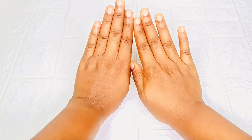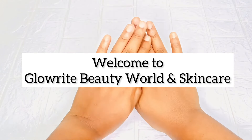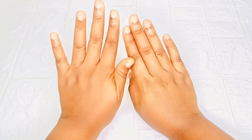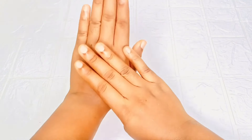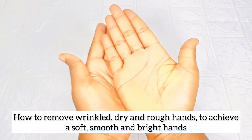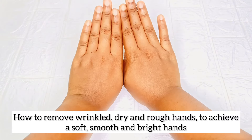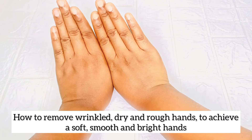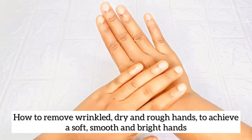Hi beauties, you all are welcome to Glow Right Beauty World and Skincare Channel. My name is Chinelo and I share and teach everything skincare. In this video, I'll be showing you how you can remove wrinkled, dry hands and rough hands and achieve soft, smooth, bright, and baby-like hands.